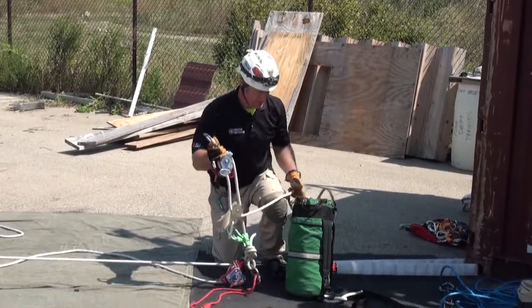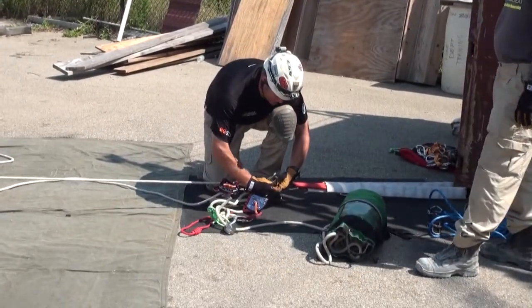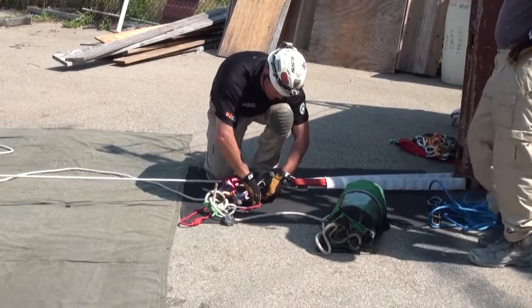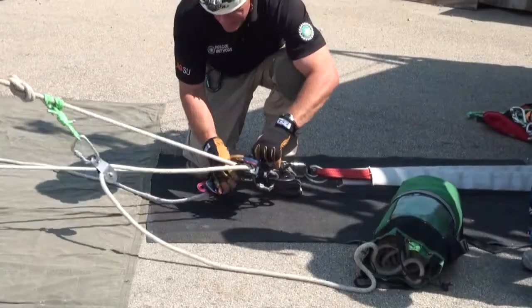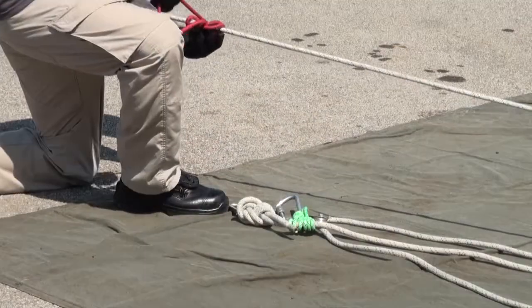So if our knot was progressing quickly, we would simply rig in our MPD, extend it out to an appropriate length, and make that attachment onto the tensioned line.